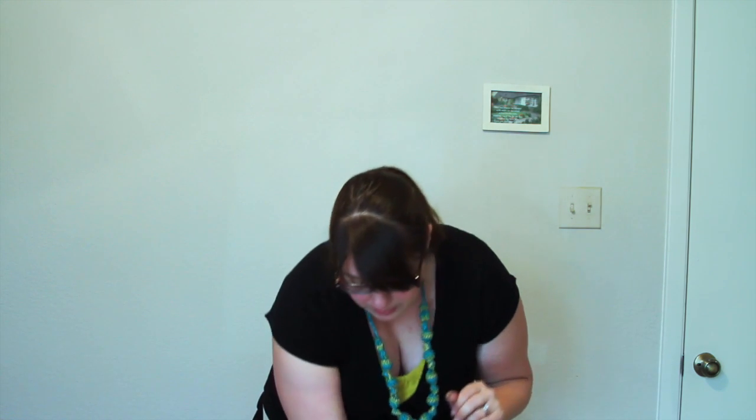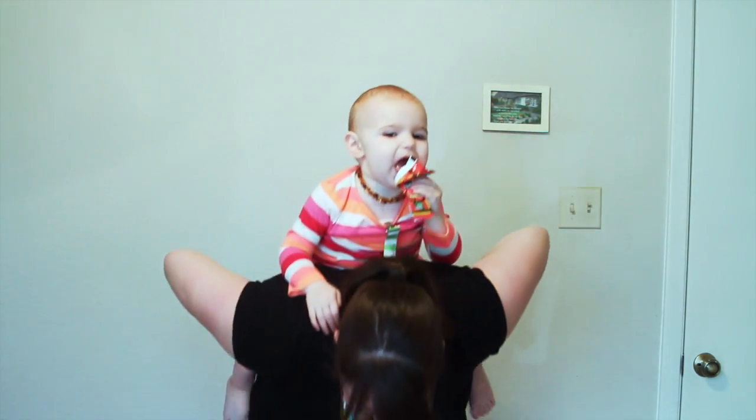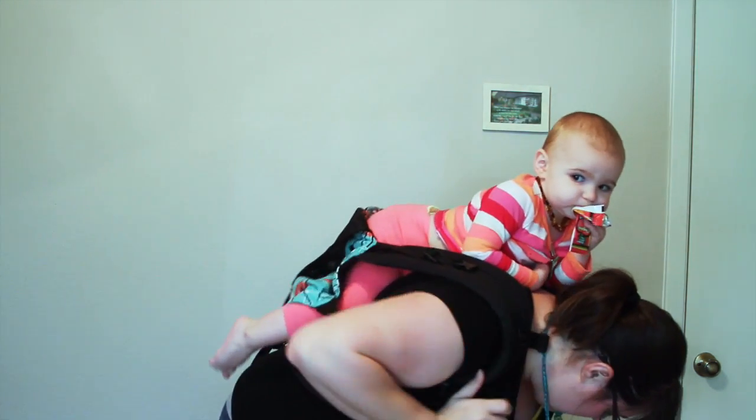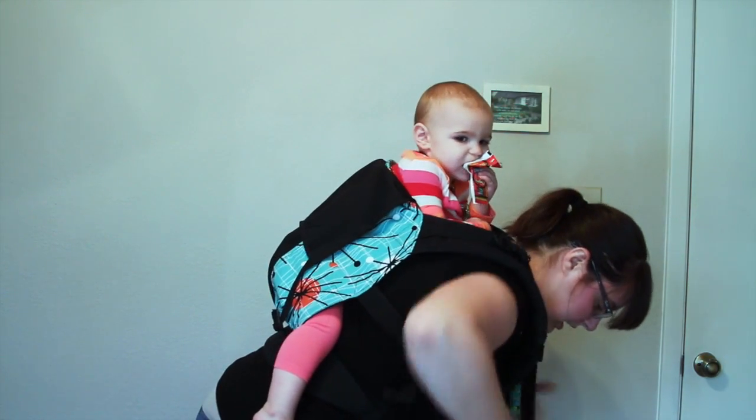The next one I'm going to show you is the Superman fly starting with the carrier on your back. In order to do that, I'm going to cross my arms — she's going to go over my right side. I'm going to cross my right side, grab her left side, her right side, and then grab the other side. I'm going to simply fly her up over my back. Then again I'm going to pull the carrier up over her back and adjust.